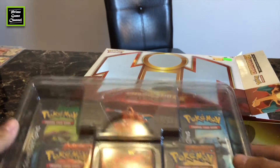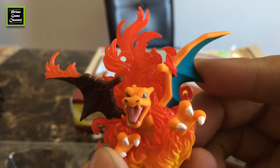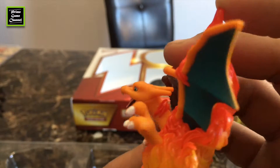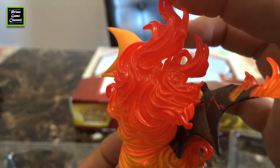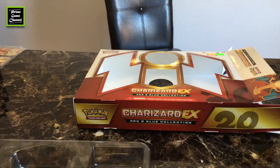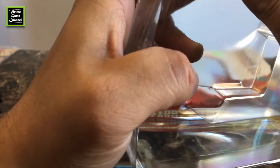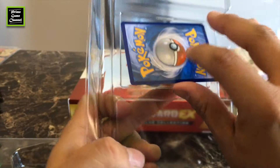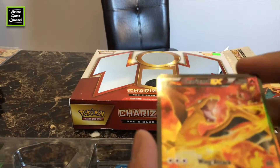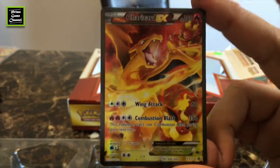There you have it — here's a close-up view of that cool Charizard. Really bright orange. It's really cool, one of the best-looking Charizard designs.